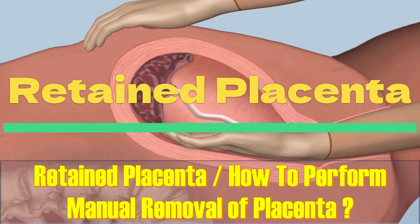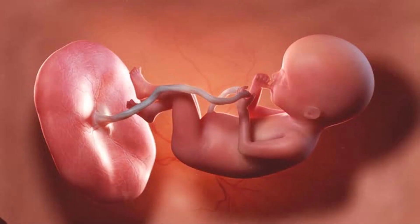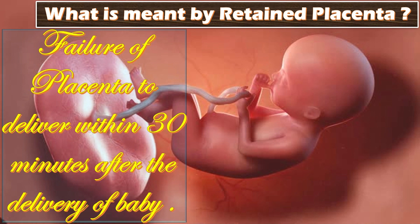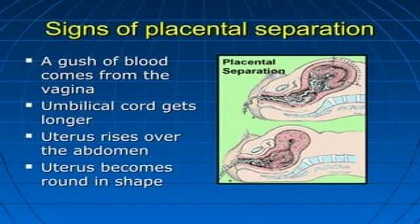The topic of our discussion today is retained placenta and how to perform the manual removal of placenta. Retained placenta is defined as the failure of placenta to deliver within 30 minutes after the delivery of baby. It is managed by manual removal.